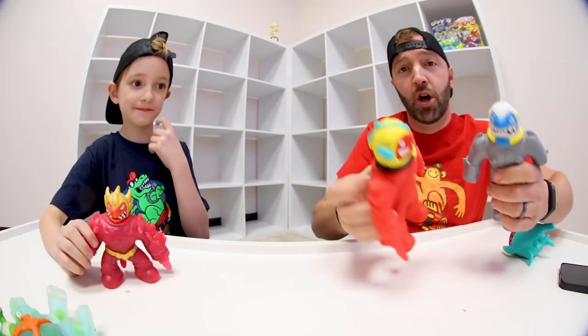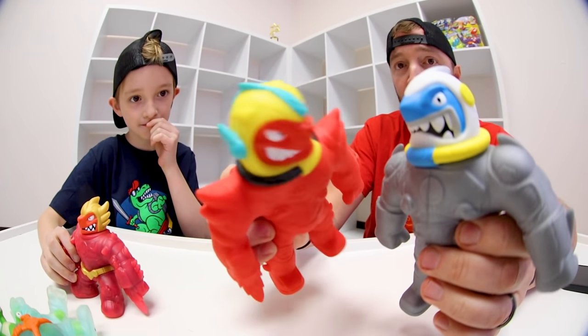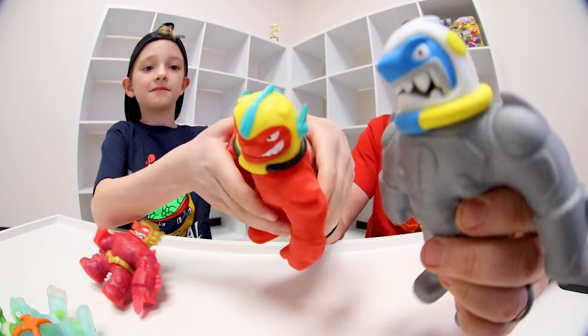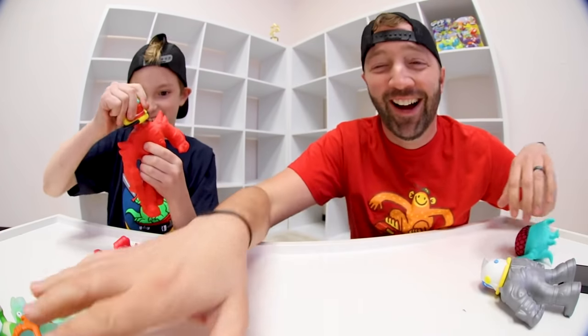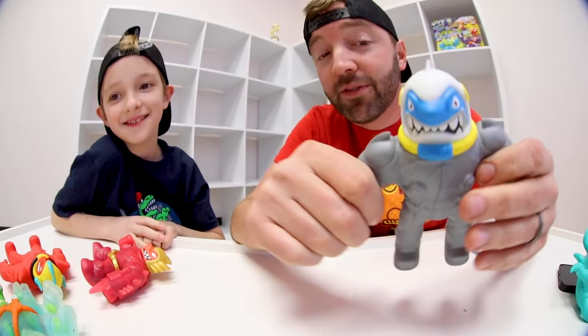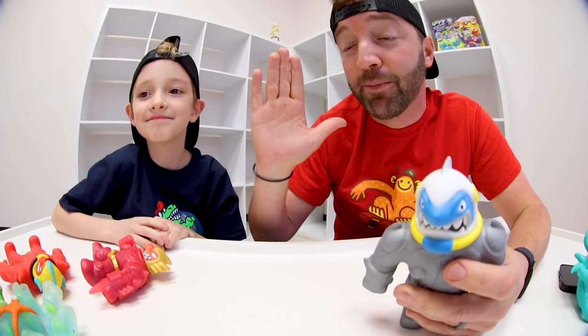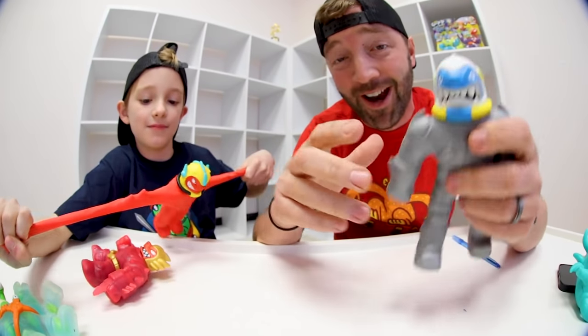The good guys won! Blazagon won — good job, Blazagon! So all the figures you saw us play with come in single packs. The AirVac Thrash and the AirVac Blazagon are the two figures that do the pump and stretch air action. They all stretch, of course, but the other six figures come with the water blaster, which is the ultimate way to defeat evil.